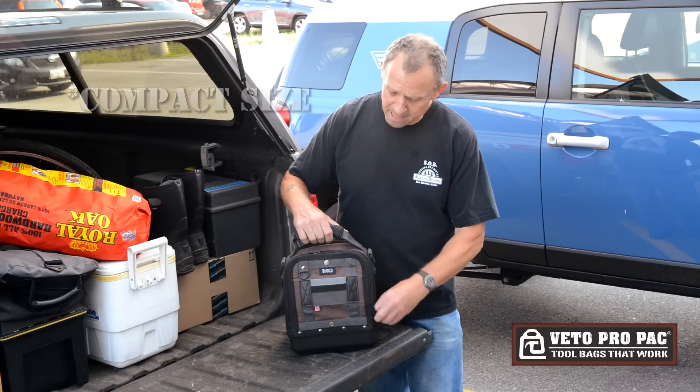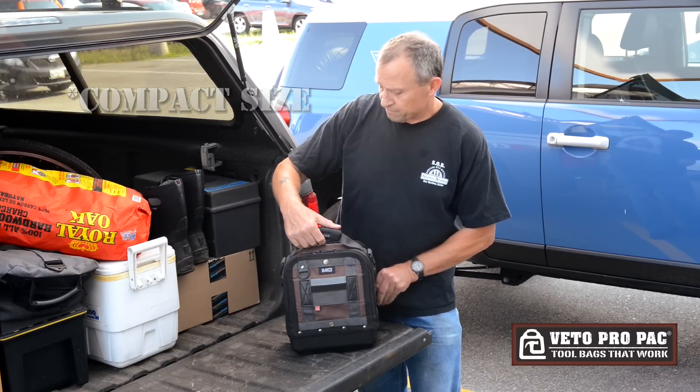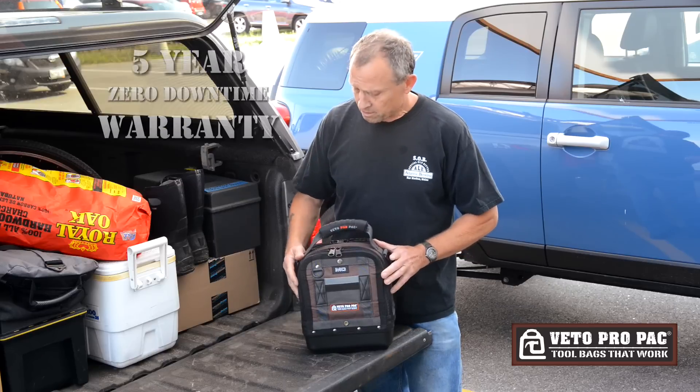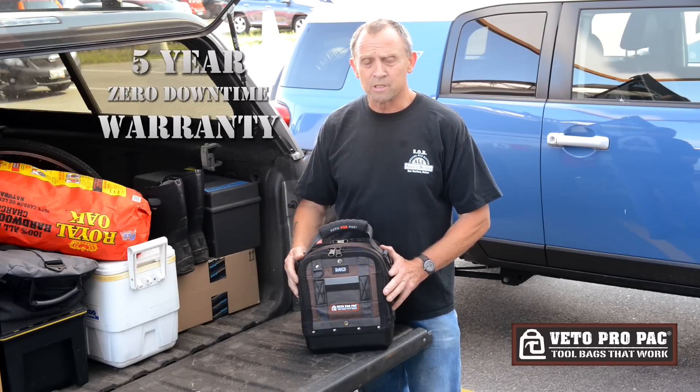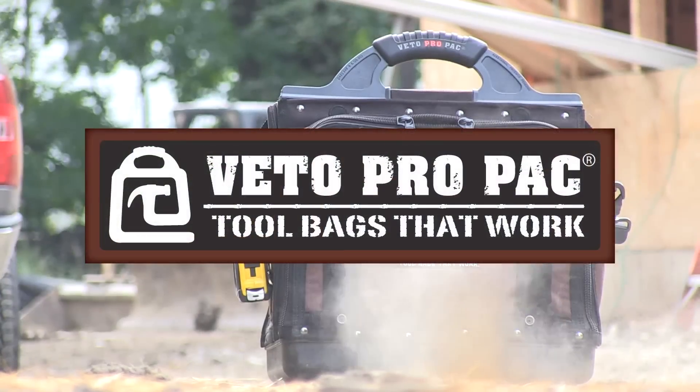It's a nice compact bag, fits in a lot of tight configurations, very light, easy to carry. And like all our bags, it comes with a five-year zero downtime warranty. Vito ProPack Tool Bags That Work.